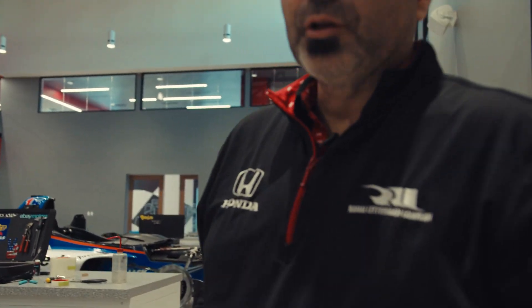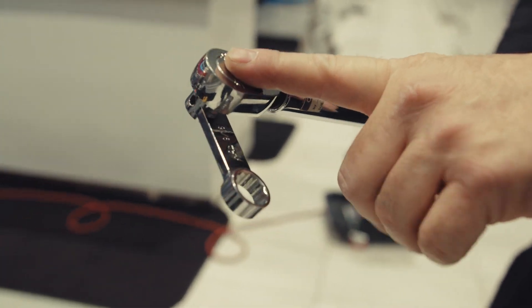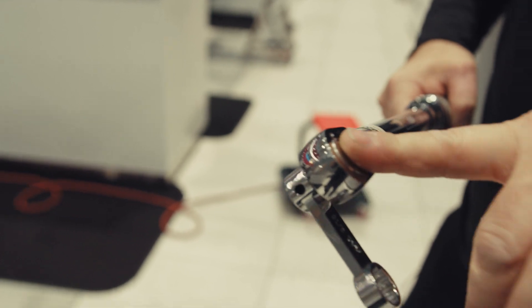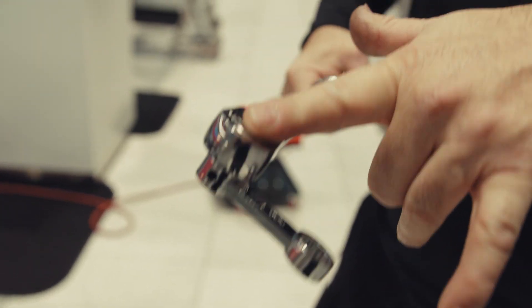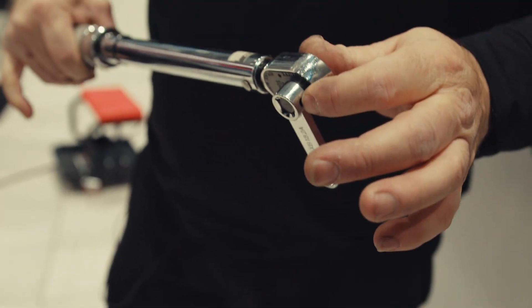For the one bolt that's low clearance we have to use the dog bone. When you torque something with a dog bone, you have to make sure it's at 90 degrees on the torque wrench, because any other angle will actually affect what the real torque number is. If it's 90 degrees, it's the same as using a standard wrench and the number will be accurate.